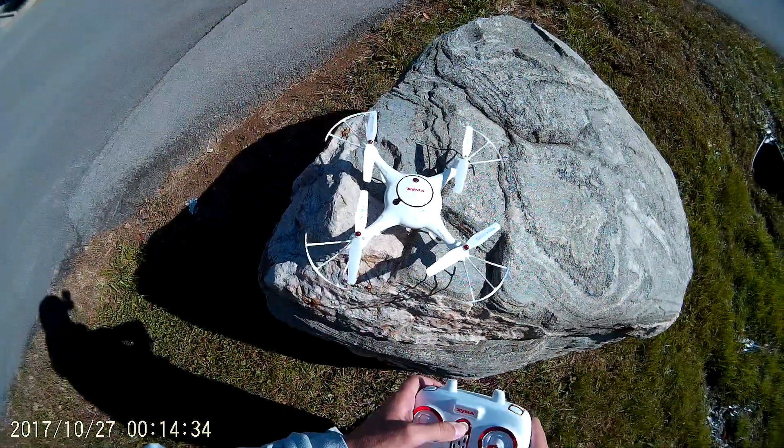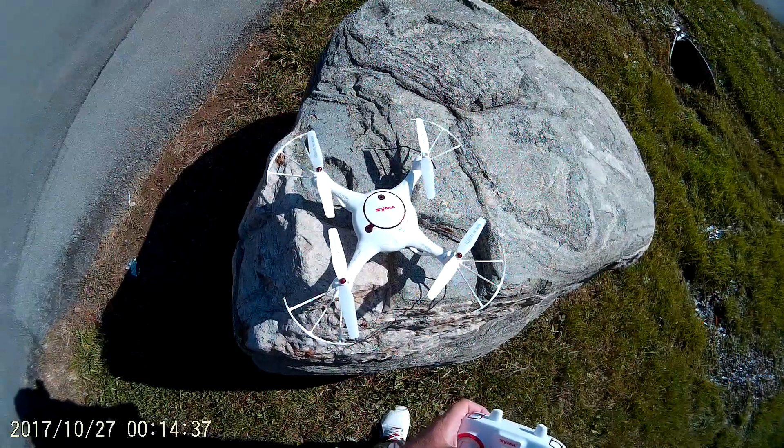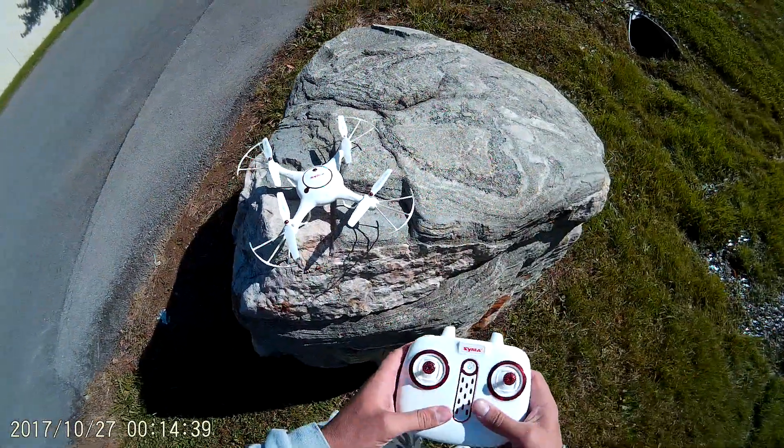Anyway, I hope you enjoyed the video. This is the Syma X5UC — thanks for watching.